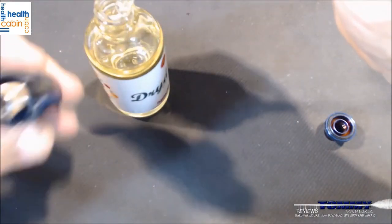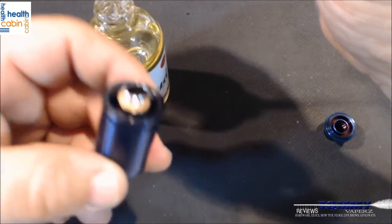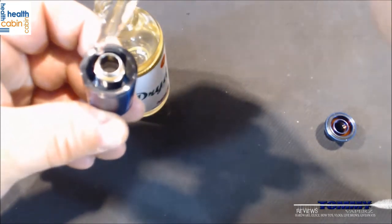If this were a new coil, you'd prime it by putting a few drops down the center — nothing to over-flood it, just a few drops — and then a couple of drops onto each of your wicking ports. Then you just fill up the side.